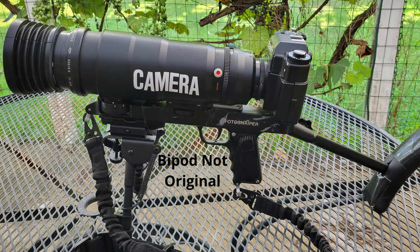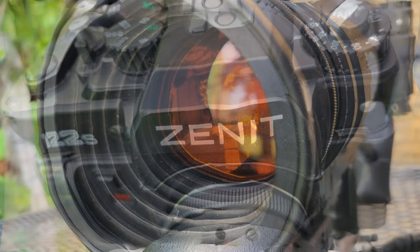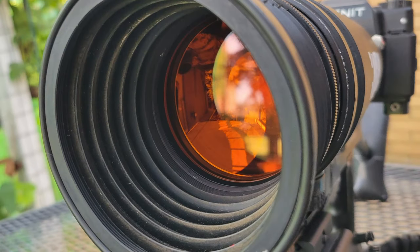This distinctive piece of equipment is the Photosniper, a blend of Soviet engineering and artistry. At its core, the Zenit 122, an SLR camera that carries decades of photographic heritage.